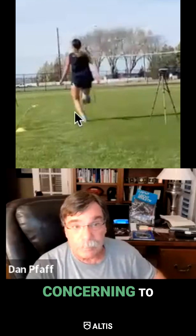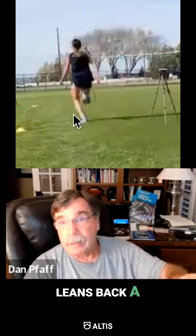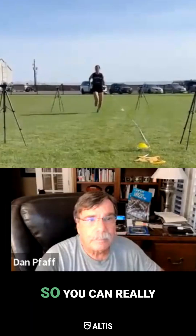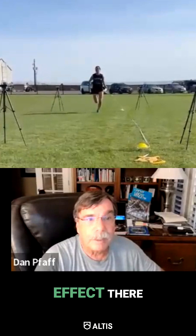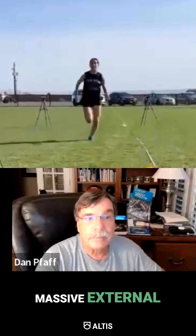The reason this is a little bit concerning to me is if she puts her foot way out and leans back a little bit with a bowed leg — that's ACL positioning. You can really see the bowing effect there. This side, not too bad. And then this side, massive bow, massive external rotation.